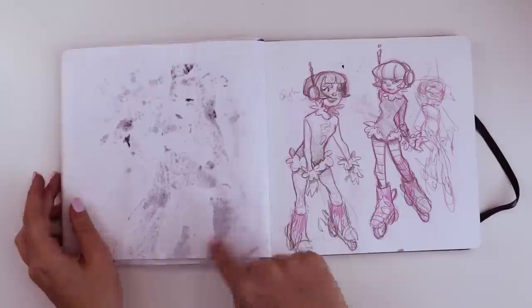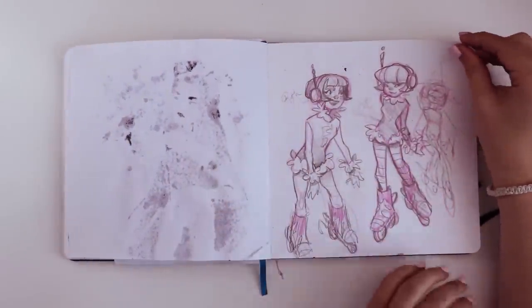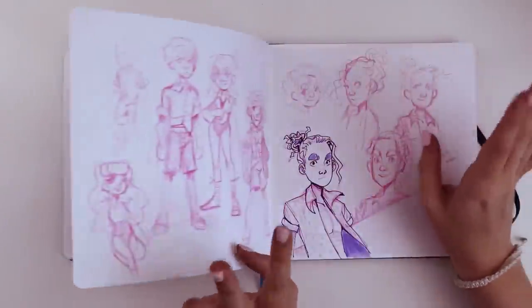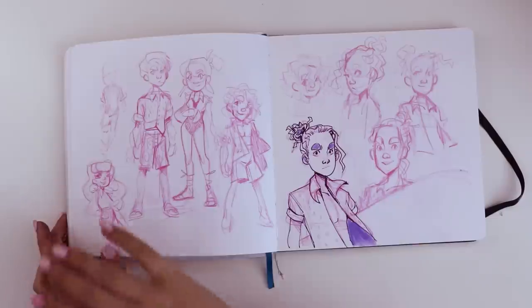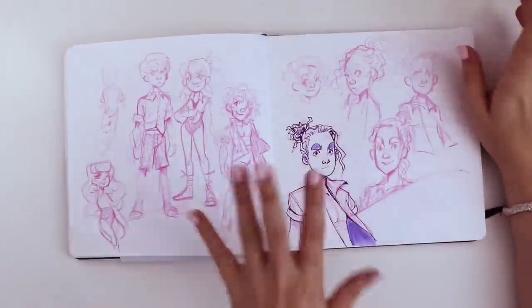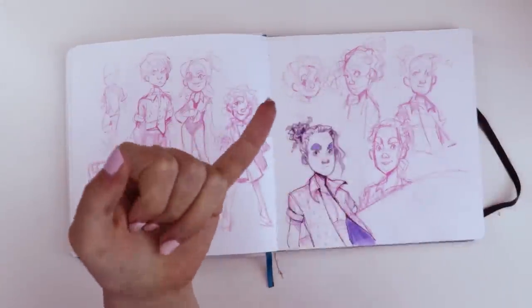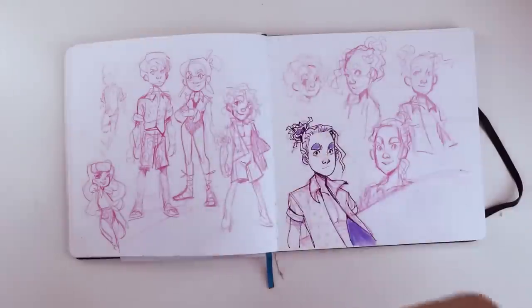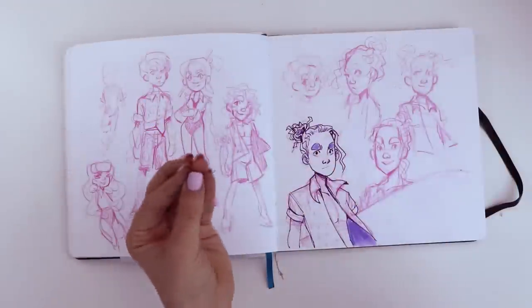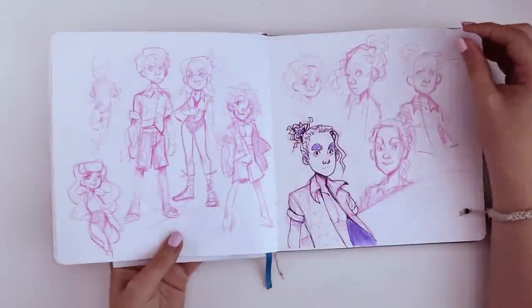This one I decided not to draw on this side just because I think it was still wet. And here we have some Jet Set Radio fan art — I'm a bigger fan of Jet Set Radio Future personally, but I really wanted to draw Mew's design. Here I was concepting some ideas for a surfer character, kind of like in Pokémon how they have a male and a female version of swimmers, youngsters, and Rainers that you can battle. I wanted to take that concept and create my own swimmer characters.